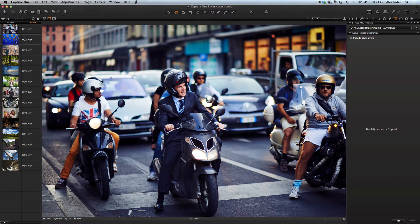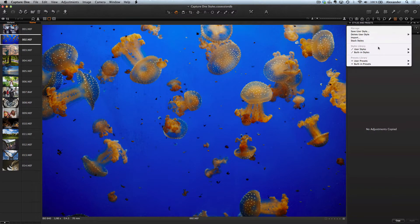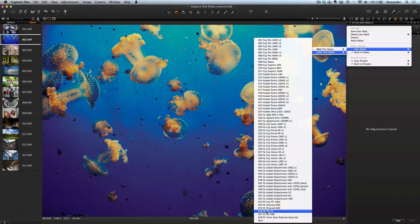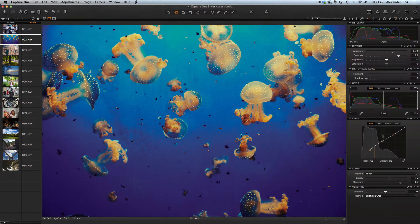It can help you find a quick and impressive solution for any images that require color correction functionality. The film picture effect is achieved through the application of Per Channel Curve, Color Editor, Color Balance, Black and White, and some of the other powerful tools available in Capture One.